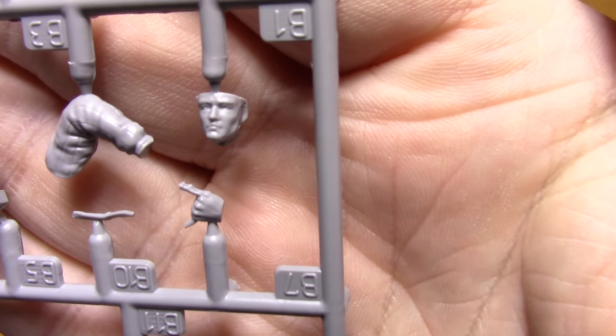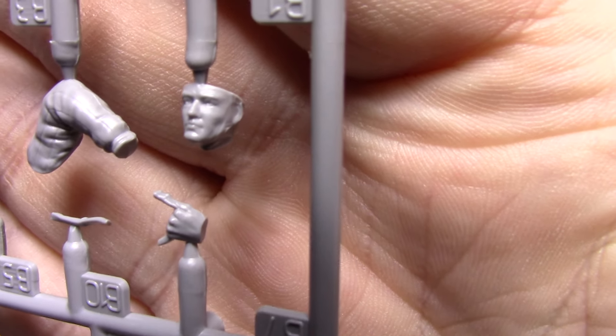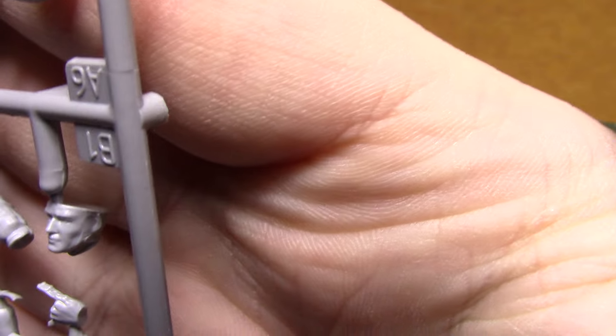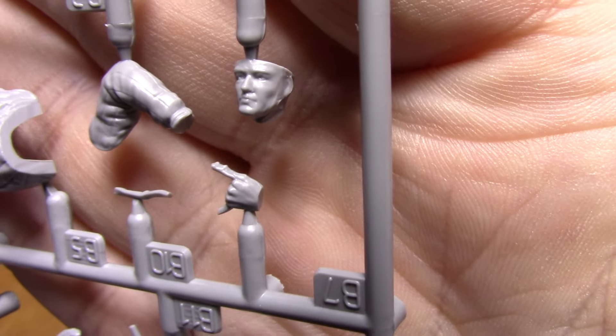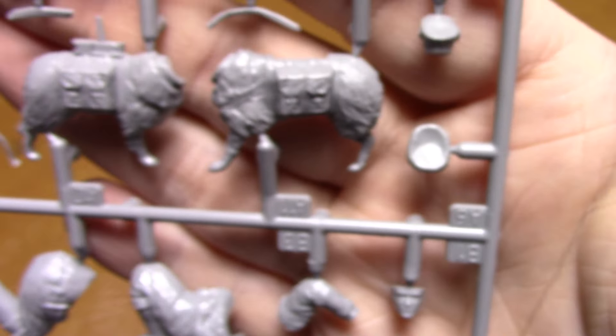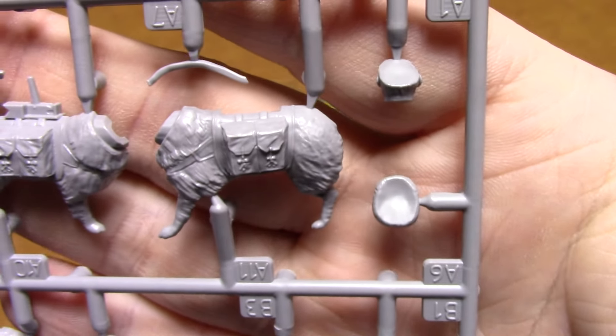Here's the other dog, and the head sculpt is pretty excellent. The other dog is a little more bushy.